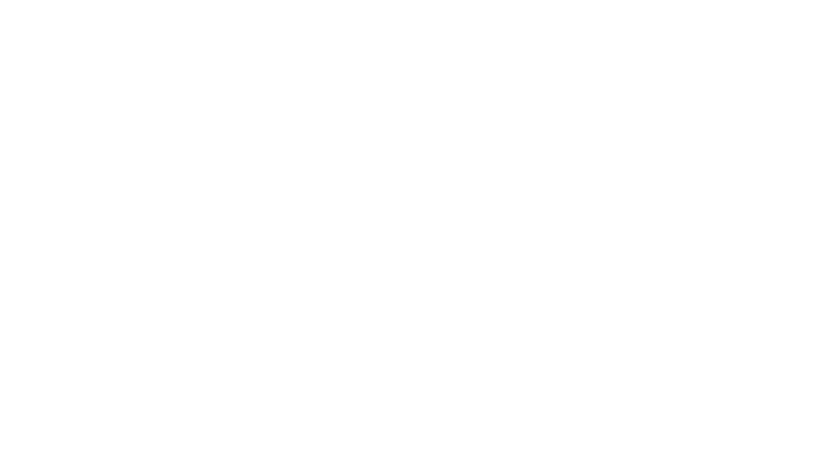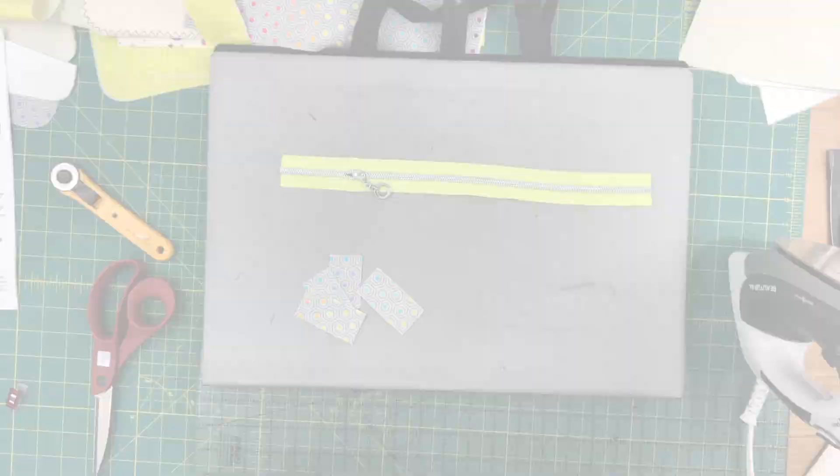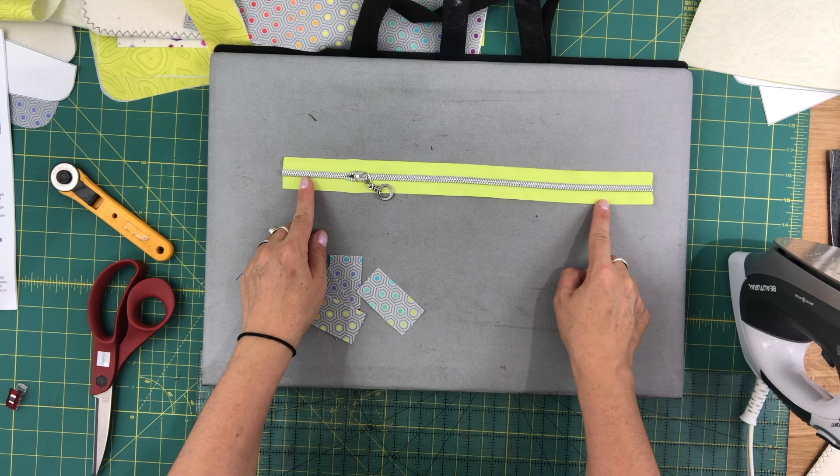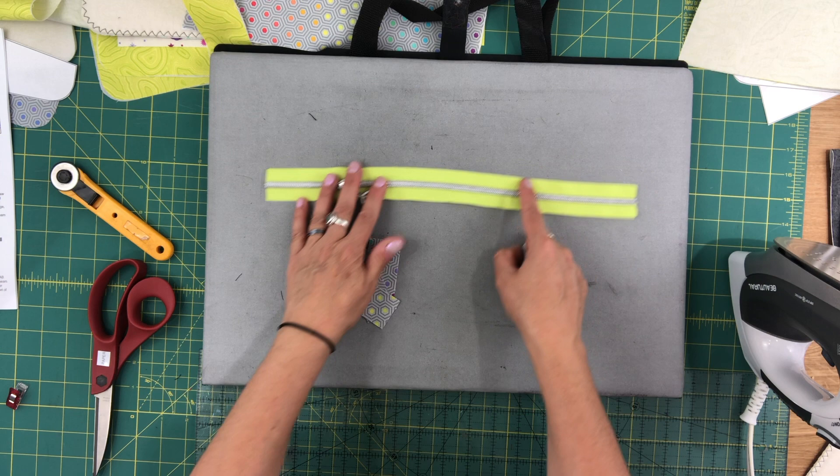Next we're going to work on our zipper. The zipper that we're going to be working with now is the front pocket zipper — the shorter one, the 14-inch pre-made zipper. Or if you're using zipper tape like me, it'll be 14 and a half inches.